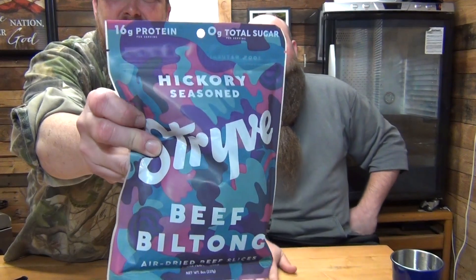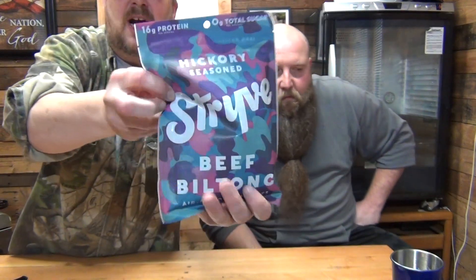Biltong. See? Biltong — it's air-dried beef slices from South Africa. This is a Strive brand. This is what you eat before you go lift weights or something. Nothing funky or junkie, just made with a few simple ingredients full of flavor. Strive has 90 calories per one-ounce serving, eight servings per bag since it's an eight-ounce bag, and it ran me $9.99. You can't hide money, y'all.